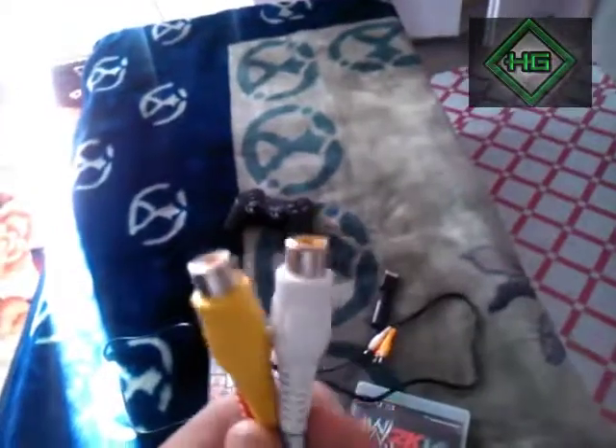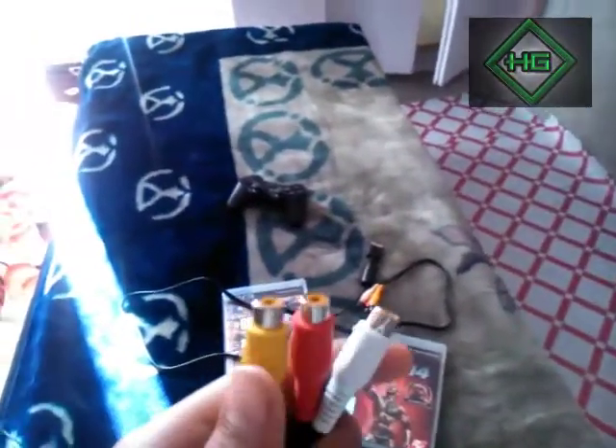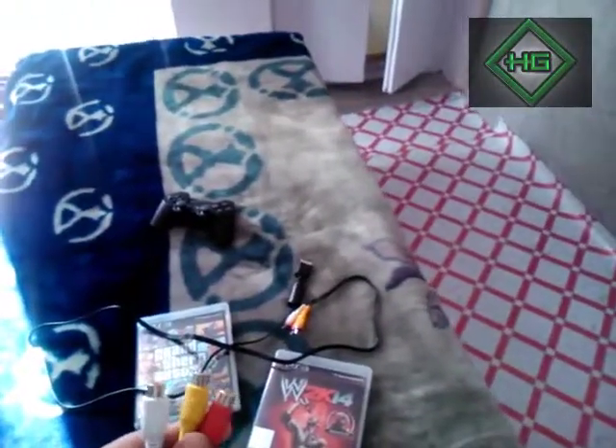...we need only three cables — not this one, this is an S-video cable. These are for video and the other two are for audio, so we just have to match color to color.